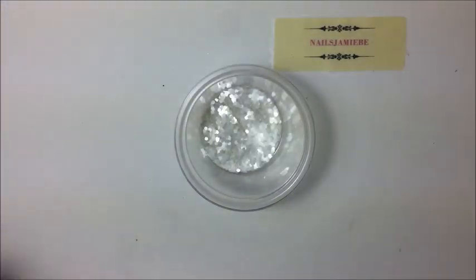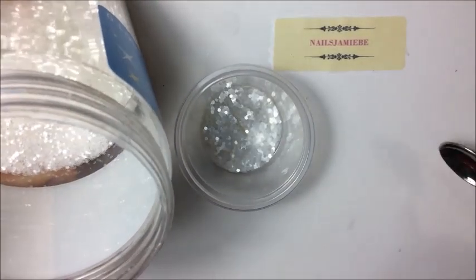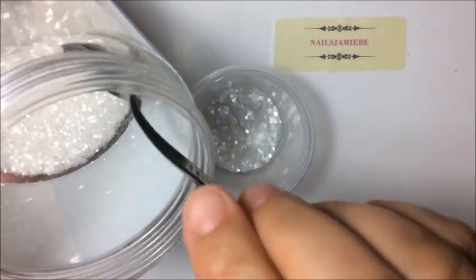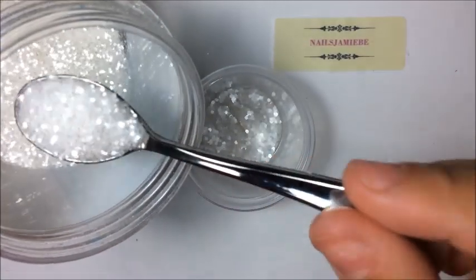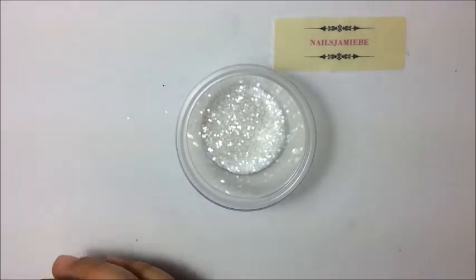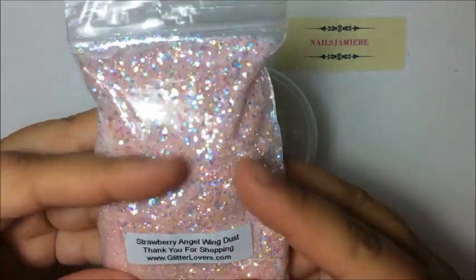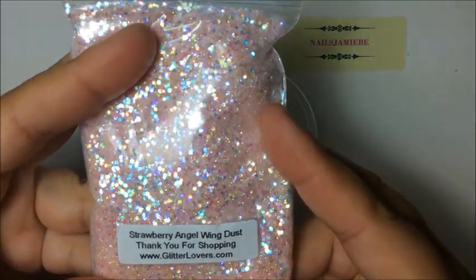Now I'm going to continue using the mixes — the video is going to be a quiet one, so I'm just going to show you what I'm adding. I'm going to add a scoop of this. The next one I'm going to be using is this mix here — strawberry angel wing dust.